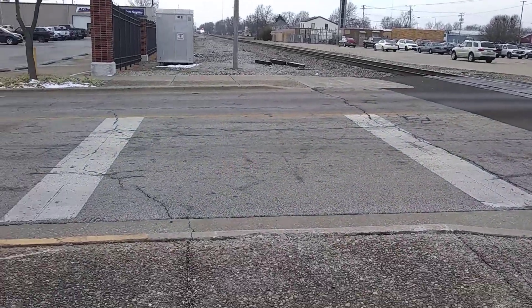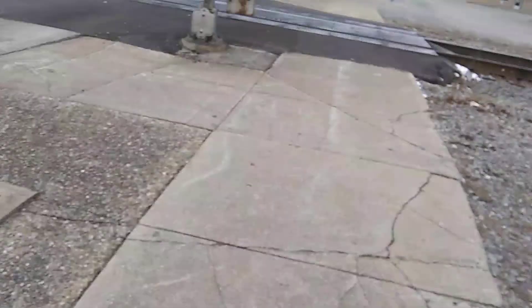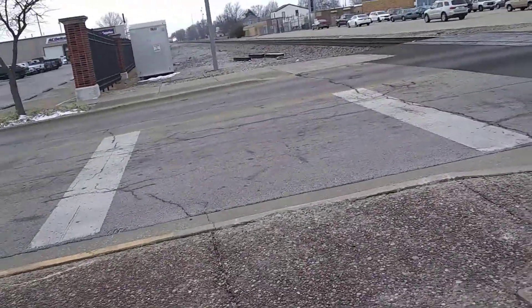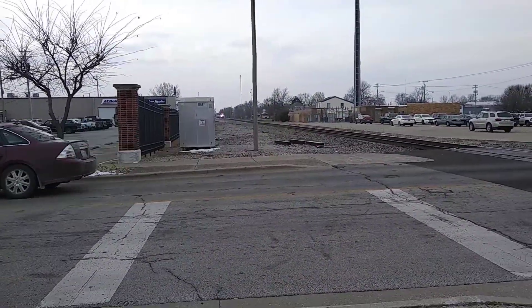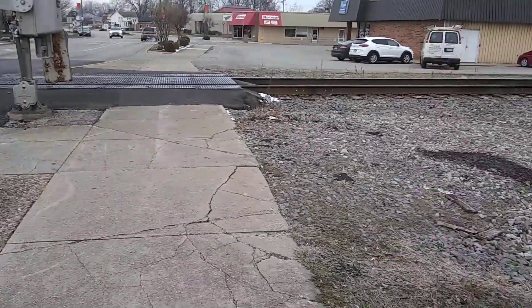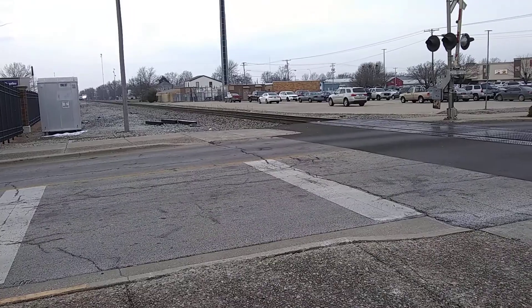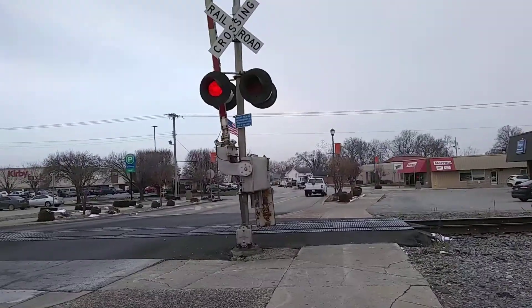Here he goes. He's taken out. He is scheduled to go through. And here he comes. It's a newer Amtrak, and now I know that the lights on the front of the locomotive are LED. Nice.